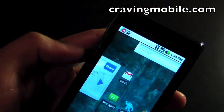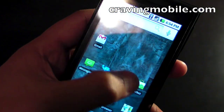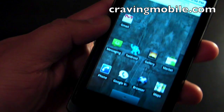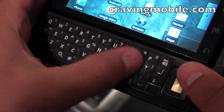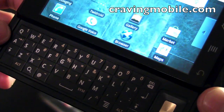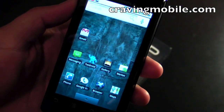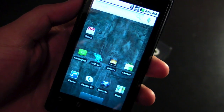I really like this phone so far. The display is very sharp, bright, and snappy — very responsive. I like the keyboard; it's flat but you feel the separation, and it's very useful. So those are my first impressions. I'll have a full review up on CravingMobile.com. Thanks for watching.